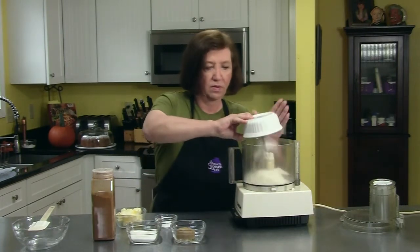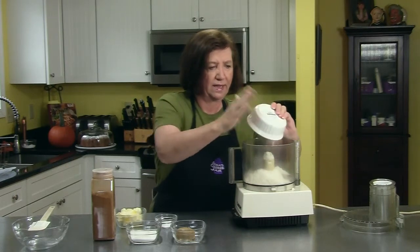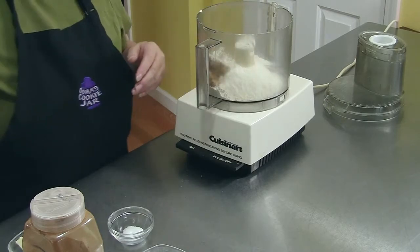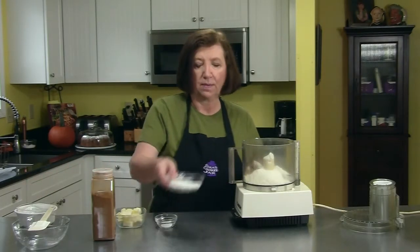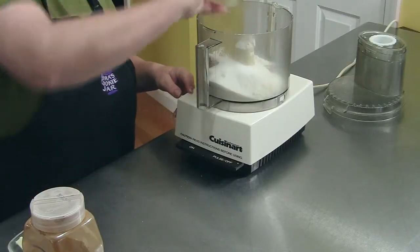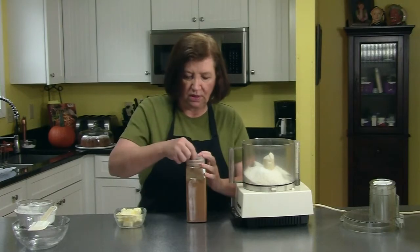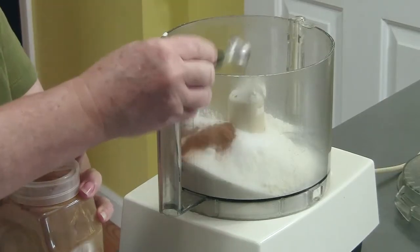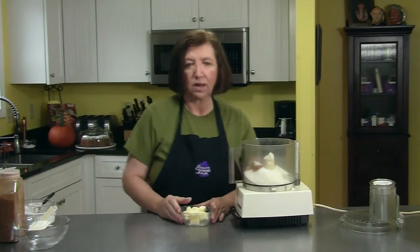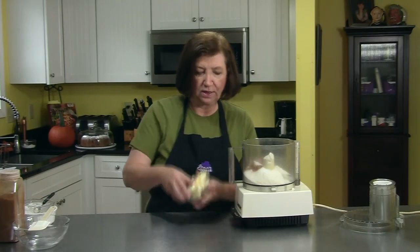This is a cup of flour. And then I have one quarter cup of light brown sugar, a third of a cup of regular white, half a teaspoon of salt, and going to add a half a teaspoon of cinnamon. And then I have one stick — one half cup — of cold butter that I cut into cubes.